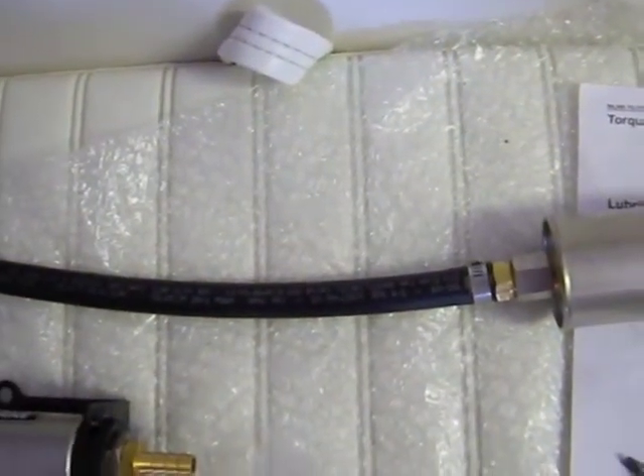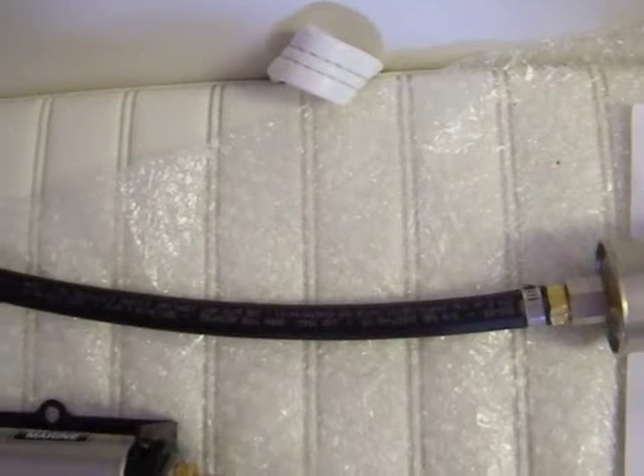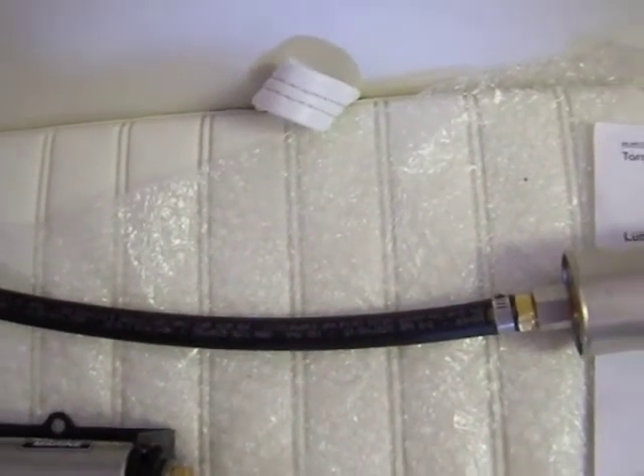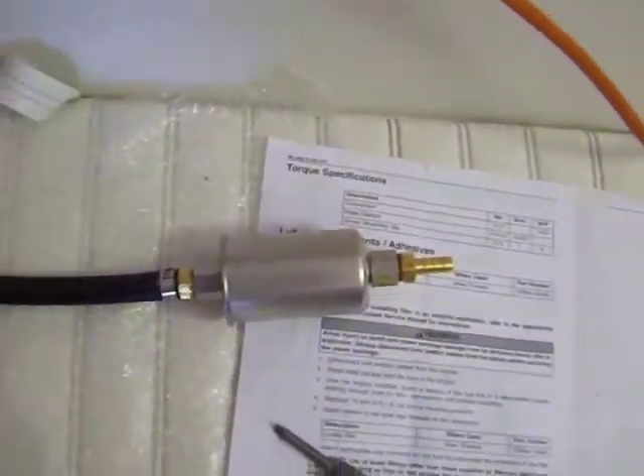This is the Type A1 Coast Guard approved hose — I think it's a J1527 — so it's meant for marine use. I've got to disconnect the existing fuel line from the existing fuel filter and then connect it to the new filter.